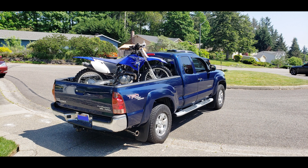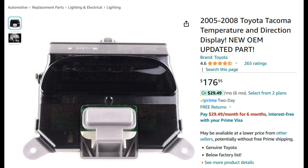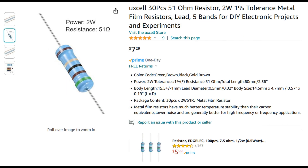If you own a 2008 Tacoma pickup truck, your overhead display will eventually stop working if it hasn't already happened. In this video, I'm going to show you how to fix that. We have two options to repair this: give Amazon $177 for a new compass display, or give them $7.29 for a resistor.